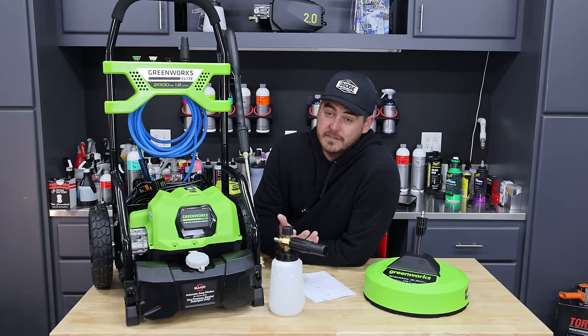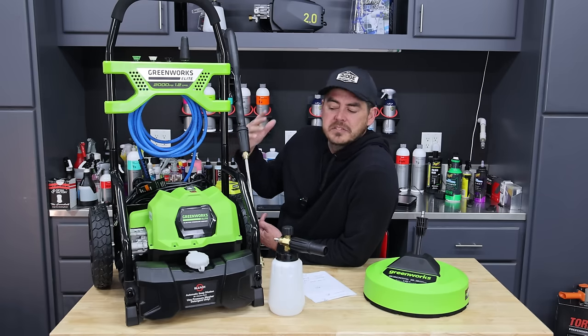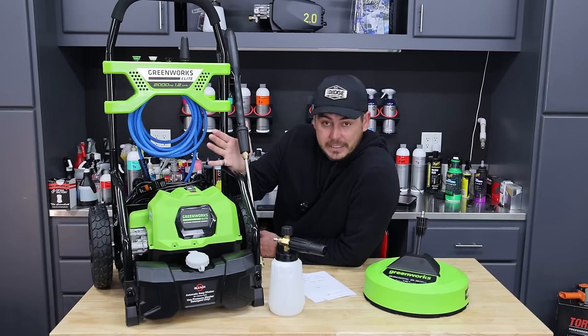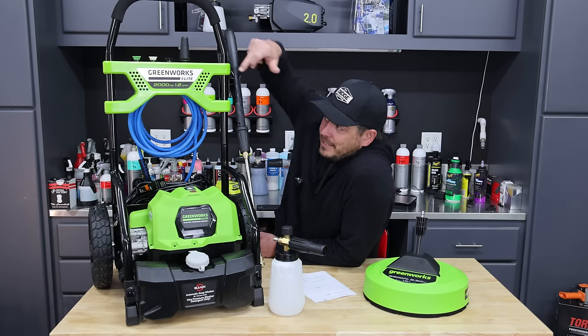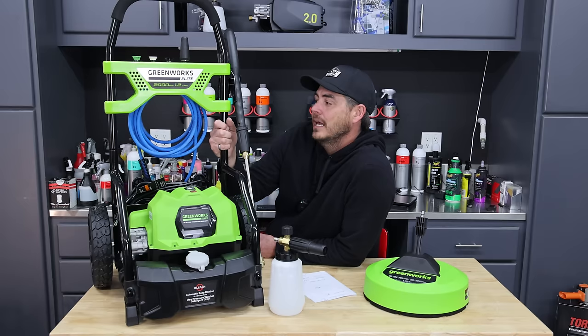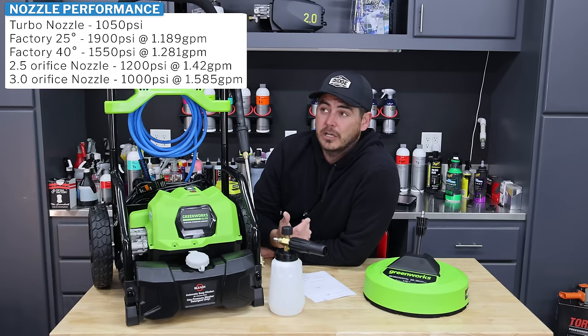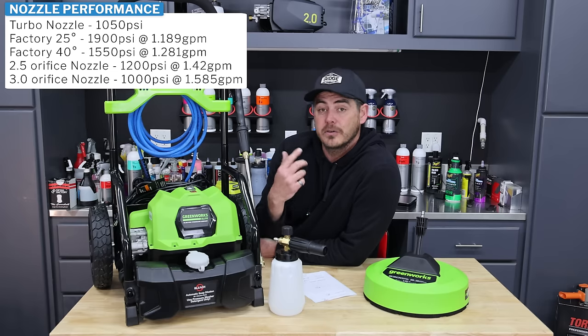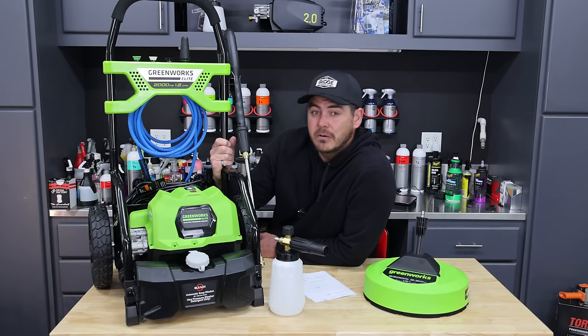Here's the before and after — the area I didn't touch versus the cleaned area. The color difference is substantial, so it definitely does the job very well. Performance summary: this thing gets up to 1,900 PSI brand new, sure to reach 2,000 after break-in. We were just under 1.2 GPM — accurate to the listed specs. For car washing, I recommend using a 2.5 or 3.0 aftermarket nozzle. With the 3.0, we get 1,000 PSI and about 1.6 GPM — not bad at all.